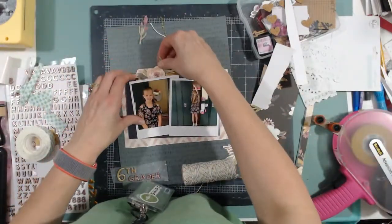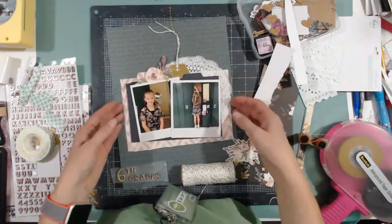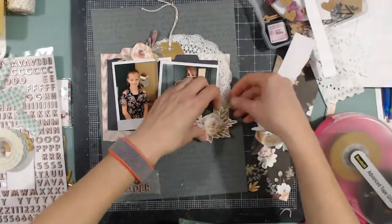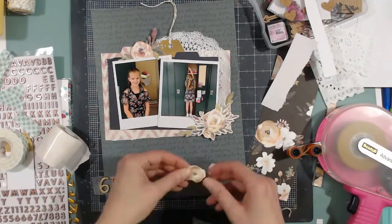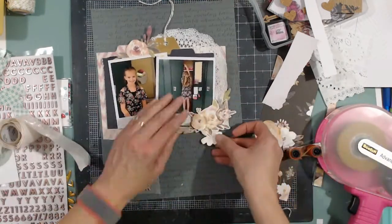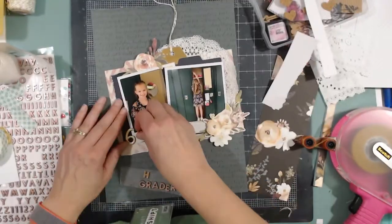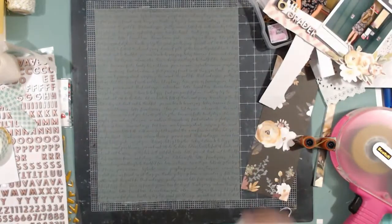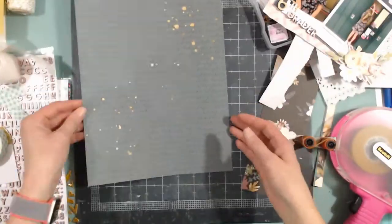Now I'm going to put all the little bobbly pieces on — this is all still not attached to the background. I'm going to sprinkle the background so I need it to be free of this layer. I'll stick all the flower pieces in, tucking some under layers and popping others up with dimensional Zots. I tuck the white flowers in, and I'll stick the title right down here on the photo mat. Then I'm going to sprinkle with Heidi Schwab gold from the bottom left to the top right and set it aside to dry.